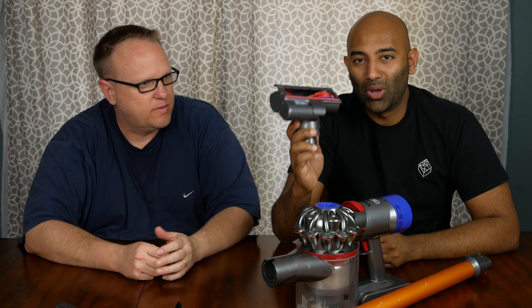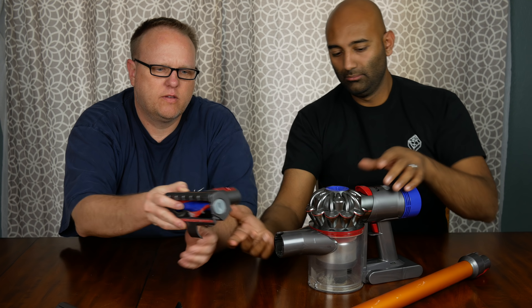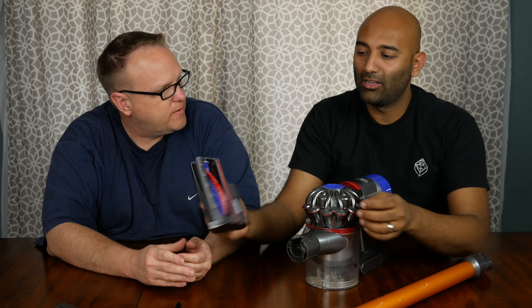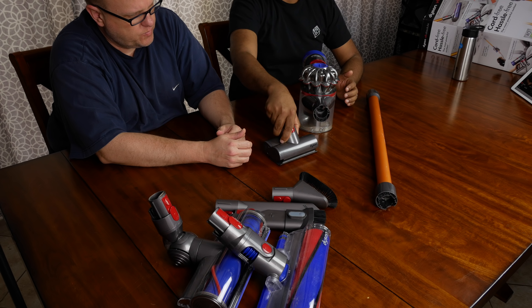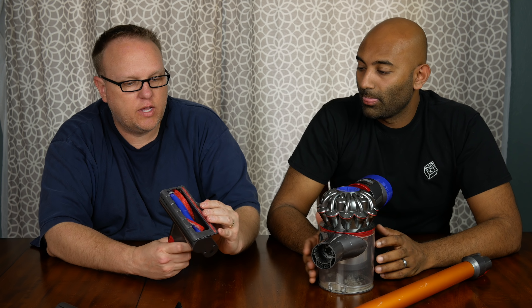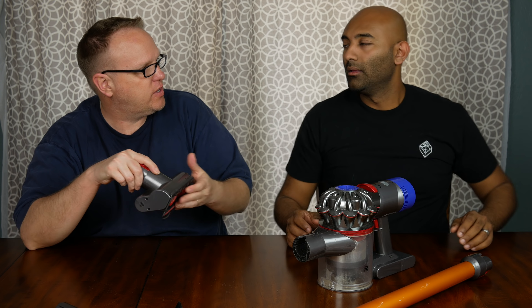This is actually probably the reason why we bought this — it's the fabric upholstery attachment. It's pretty awesome. It's kind of like a mini floor attachment, but it has really nice soft bristles that work pretty well with our upholstered couches. It allows you to hit it at different angles — for throw pillows and all that sort of stuff. I've heard it's also really good for mattresses: take off your sheets, vacuum your mattress to get dander and other things off. This thing is really good for mattresses.